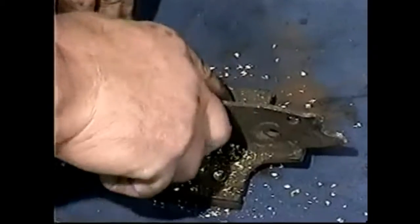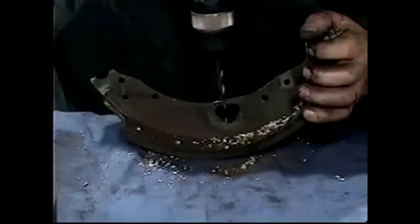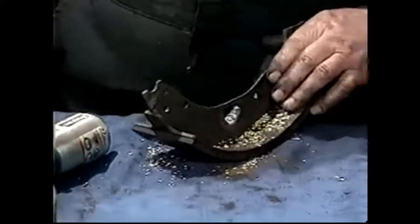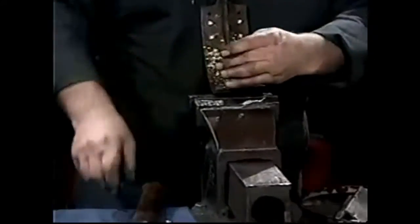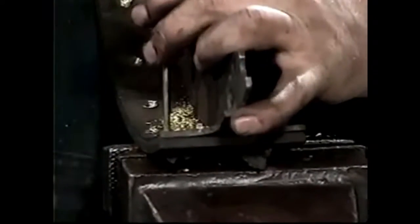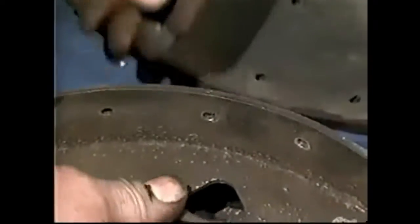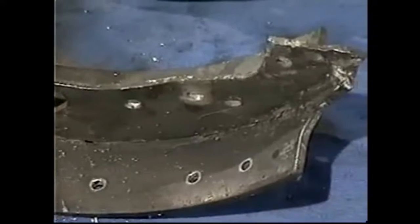I'm just drilling the heads of the rivets off — not going into the steel at all, just making the rivet thin enough that I can bang them off. Now take it to the vise to give some support, put a pin punch in the middle, and tap it through. When you've got all the rivets out you can part the lining and the shoe, and the shoe is now ready to fit a new lining to.